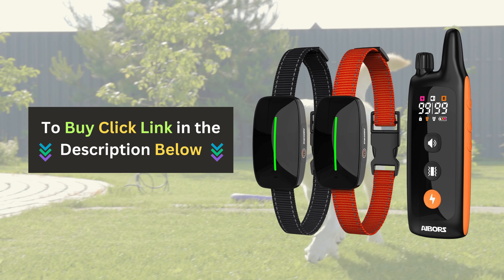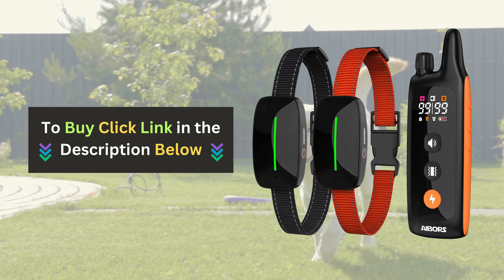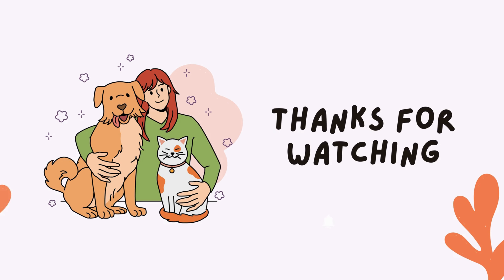Click the link below to buy the Ebers Dog Shock Collar today and see the difference it can make in your dog's behavior. If you enjoyed this video and found it helpful, please give us a thumbs up and subscribe to our channel for more pet product reviews.